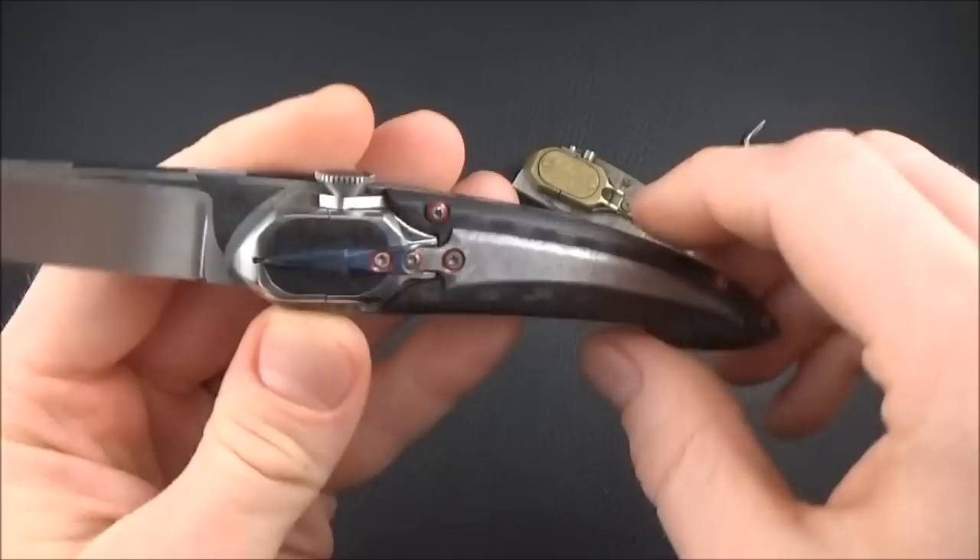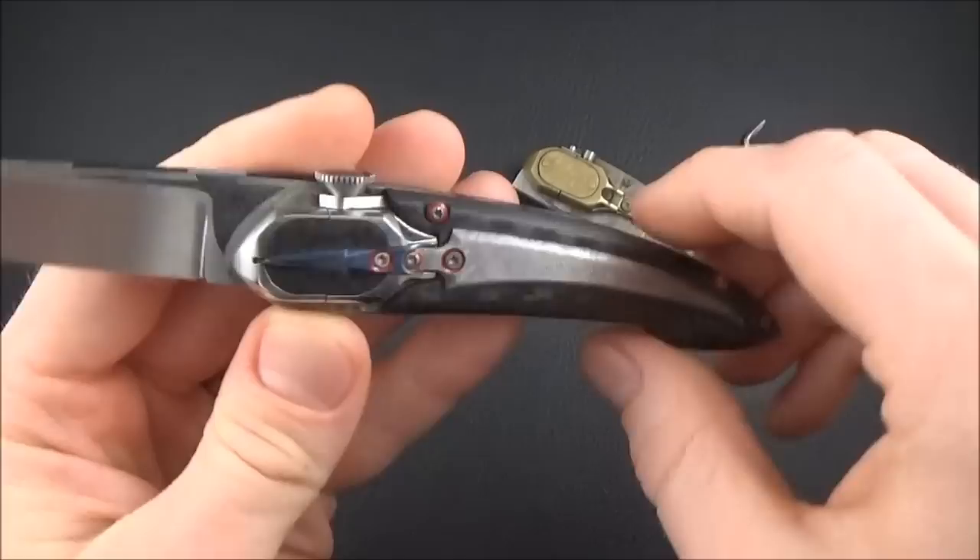That's it, guys — hope you enjoyed it. Please let me know in the comments what you think about the knife, and which one you prefer. As usual, thanks for watching, and I'll catch you in the next episode. Bye!